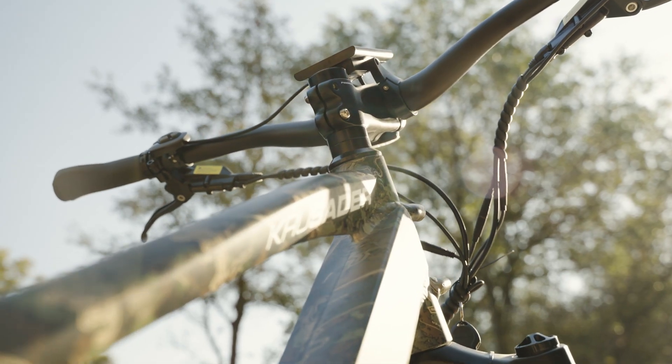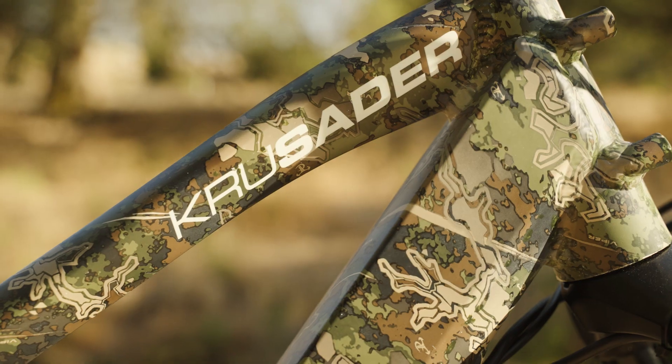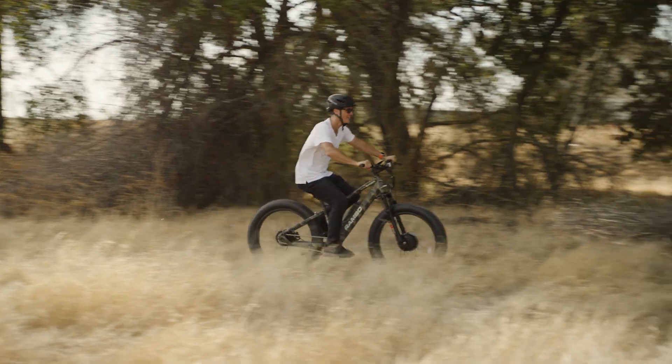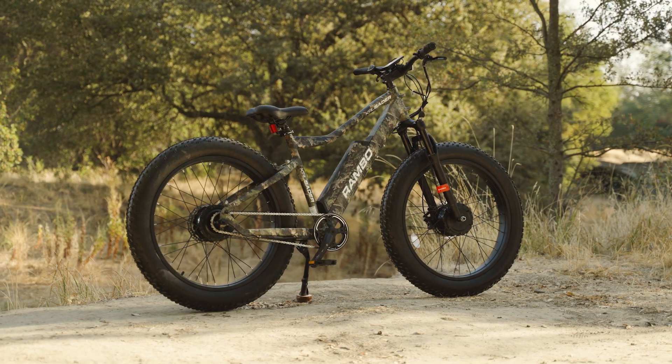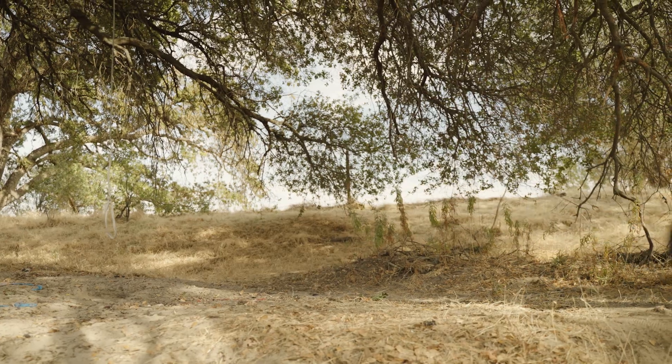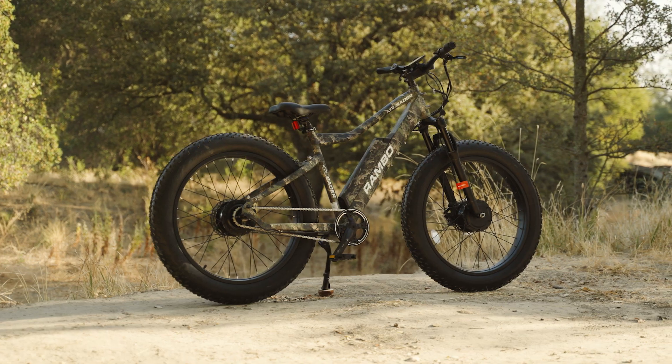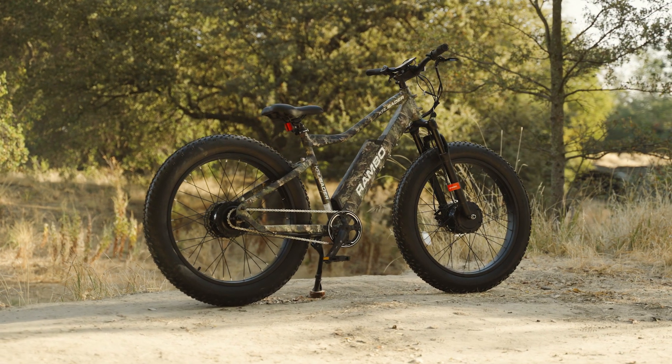Overall, the Crusader is an impressive machine that fits right in with the other offerings from Rambo. It could handle pavement in its sleep but prefers roaming in the wilds of nature. If you're a hunter or just a trailblazer of epic proportions, the Crusader is a ride worth checking out. With that, let's take this gnarly e-bike out for a ride!